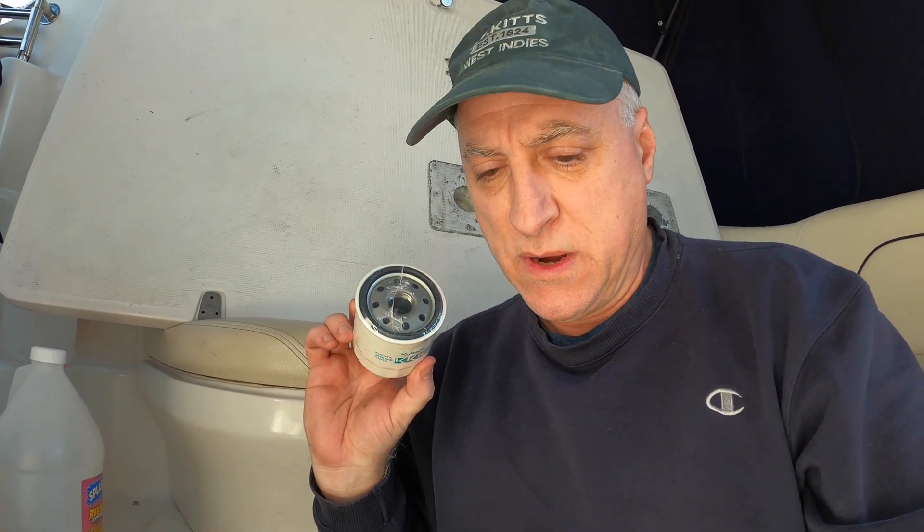Same little filter as last year, same little guy. I will screw this on — I don't need to show you that, you can figure that one out. So while that's draining oil...